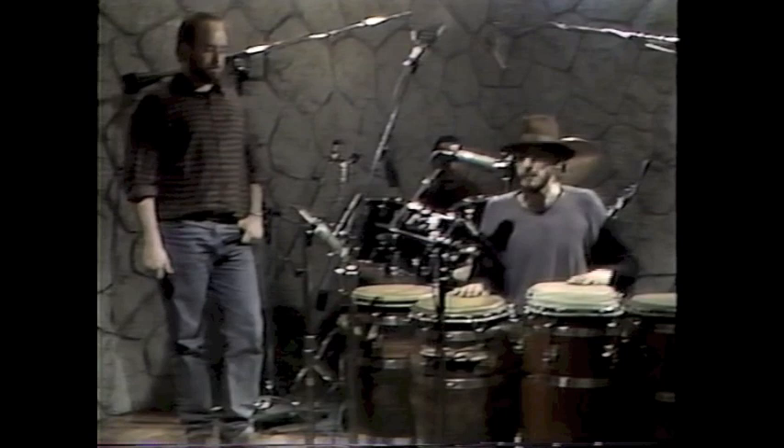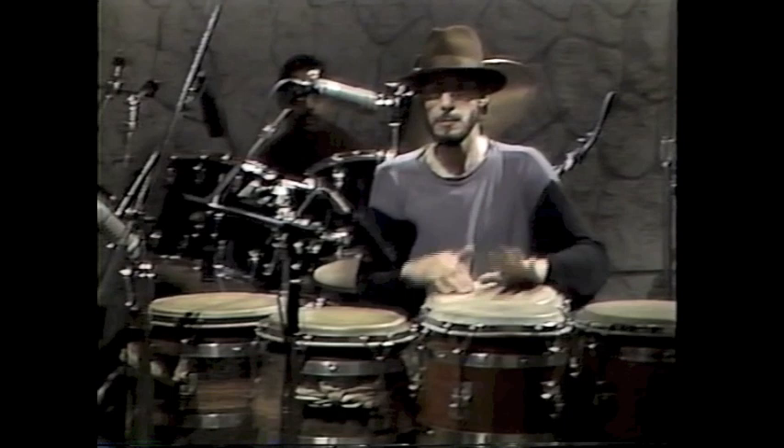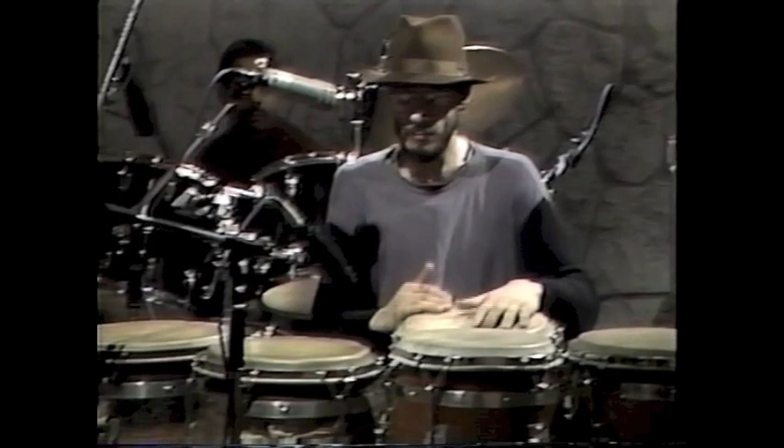The tre-golpe pattern, which is the accompanying drum, goes like this. A lot of alternating hand patterns.